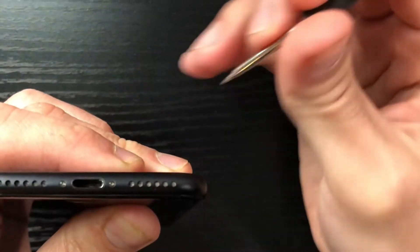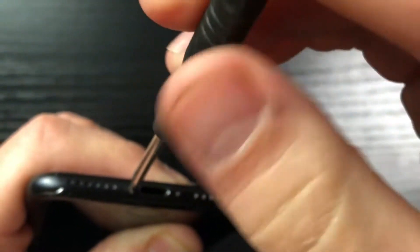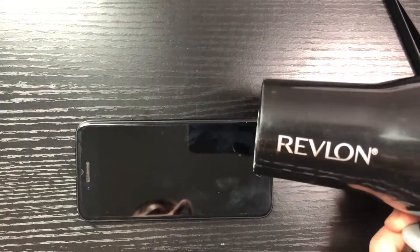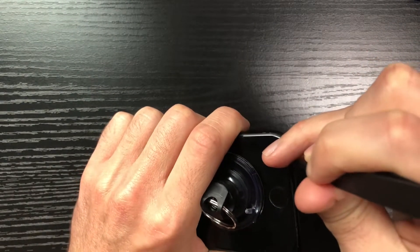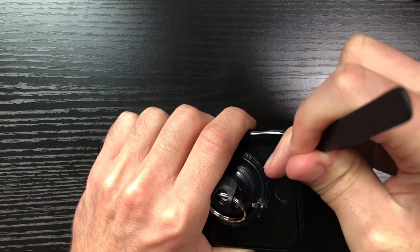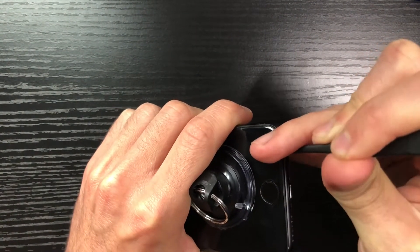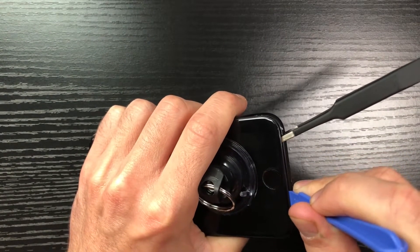Moving on to the teardown: you'll need a Pentalobe screwdriver to remove the two screws on the bottom of the phone. This is a good time to get a saucer or two to place all the screws — even though they look similar in size, they do vary, so try to put them back exactly where they came from. Next, use your blow dryer to heat up the phone, then use tweezers and the suction cup to pry it open. You really have to heat the phone a lot — I actually had to go back and heat it a second time before I could get it open.